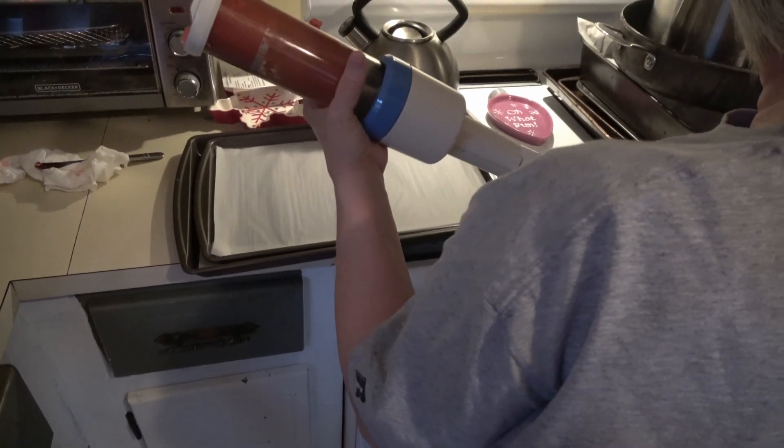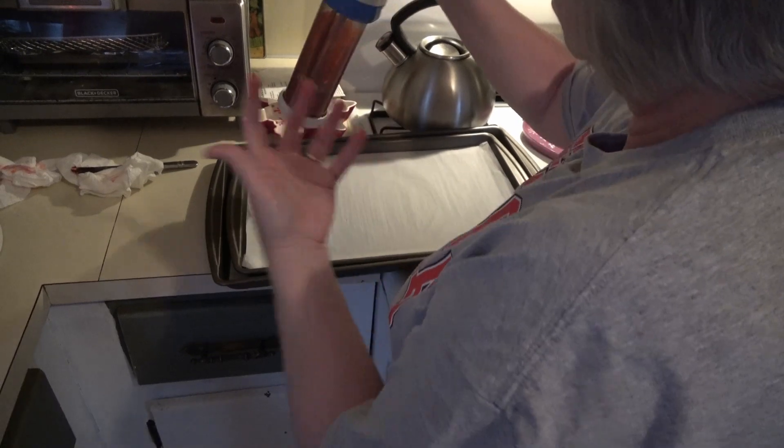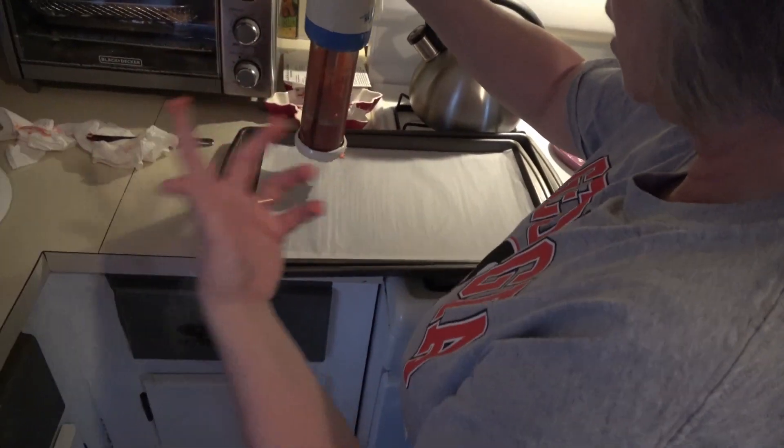That's the first tray done. I go ahead and fill all the trays that this tube will fill, then put the trays in and reload.